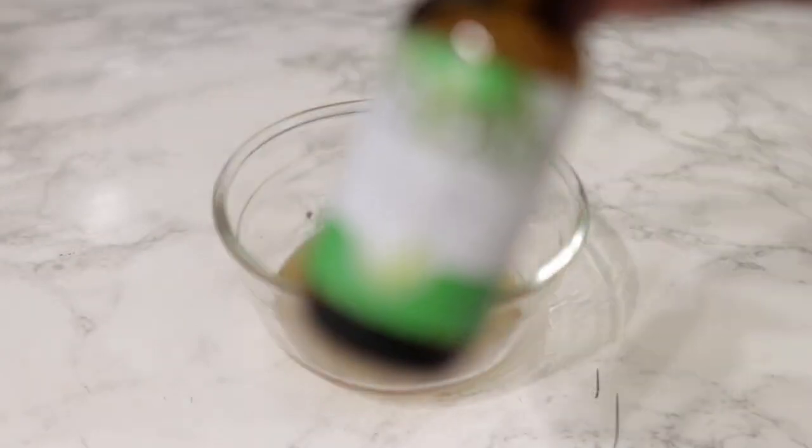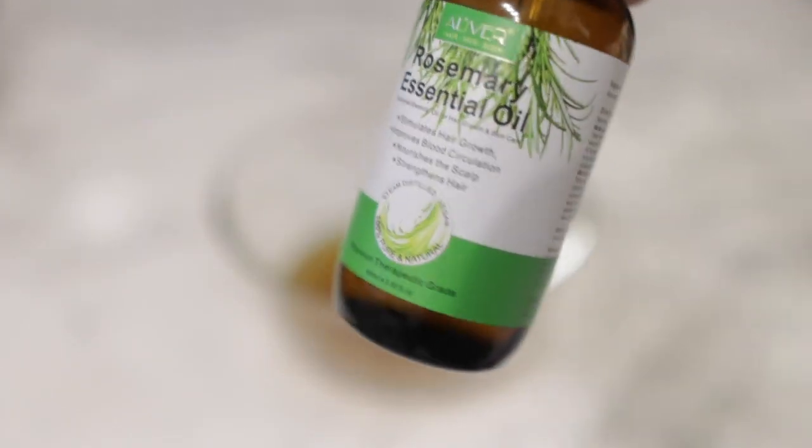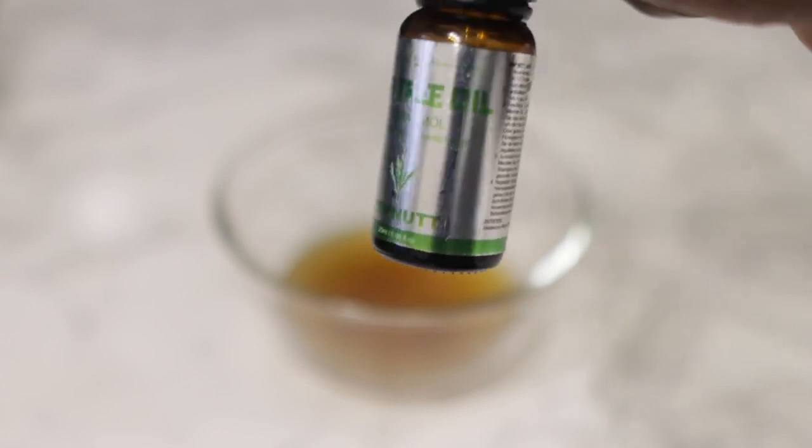So here we have it. Next I'm going to add some essential oils — I'm using rosemary essential oil and also tea tree essential oil. These are great at increasing blood flow to the scalp and also just giving you a healthy scalp in general, especially the tea tree essential oil.